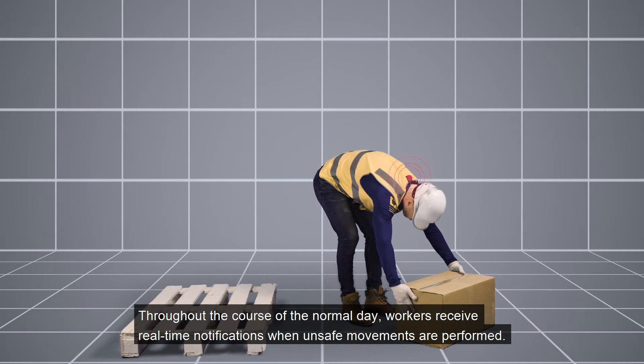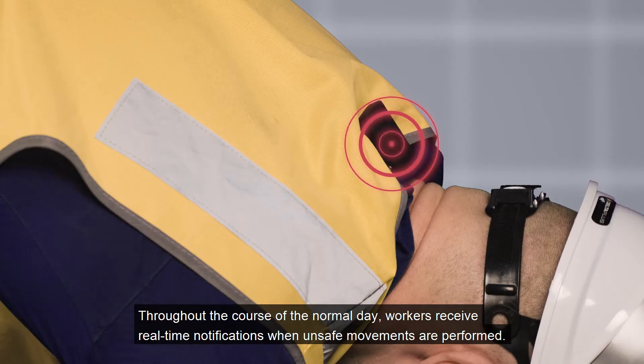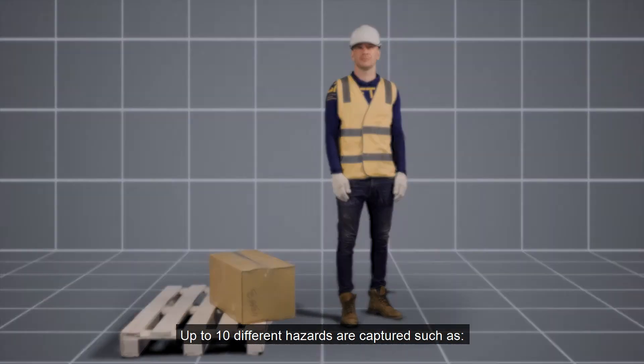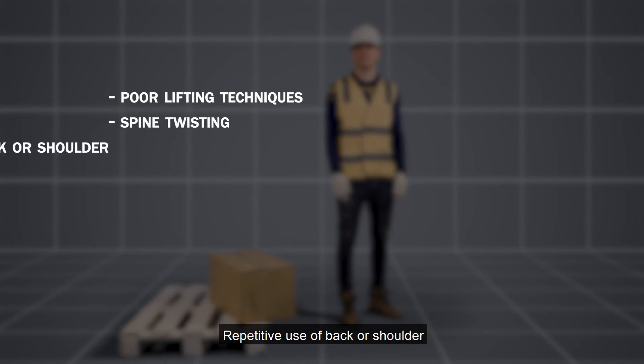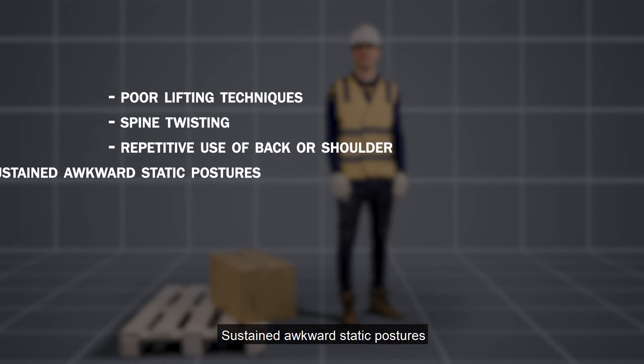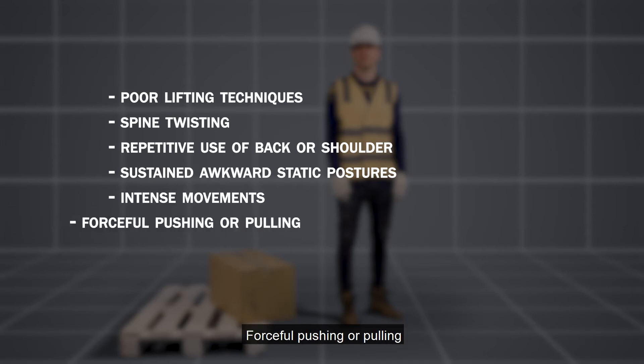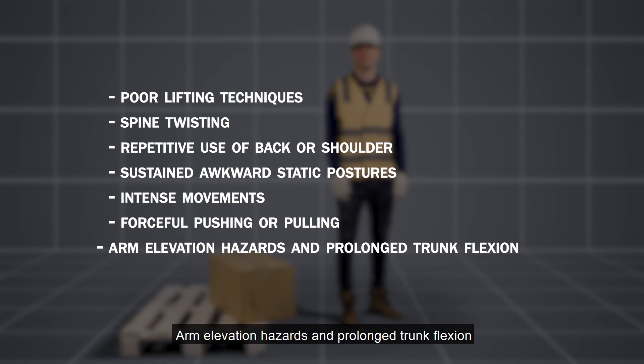Throughout the course of a normal day, workers receive real-time notifications when unsafe movements are performed. Up to 10 different hazards are captured, such as poor lifting techniques, spine twisting, repetitive use of back or shoulder, sustained awkward static postures, intense movements, forceful pushing or pulling, arm elevation hazards, and prolonged trunk flexion.